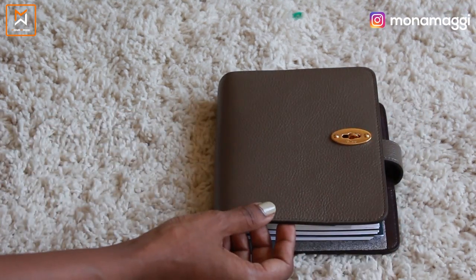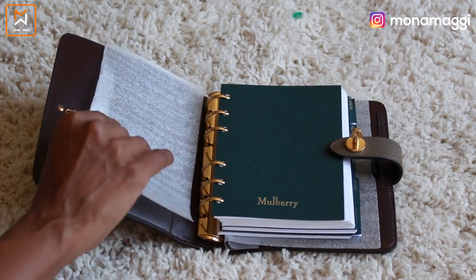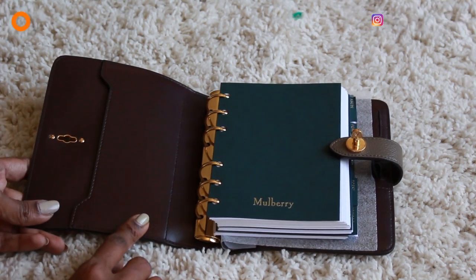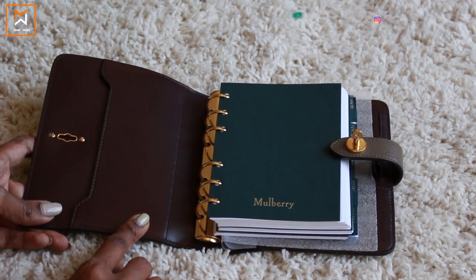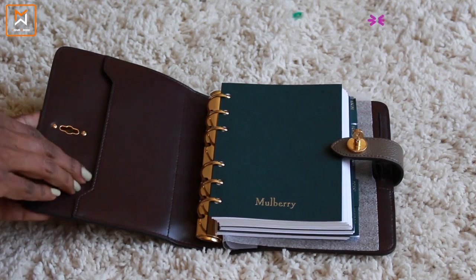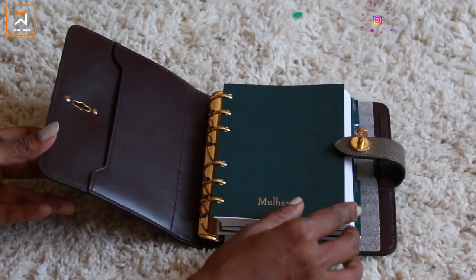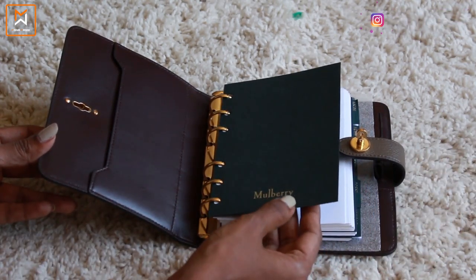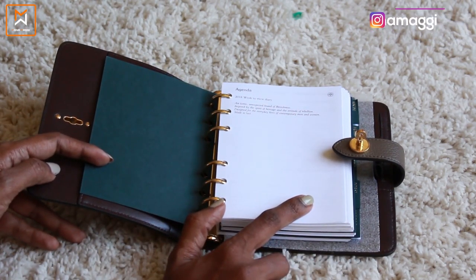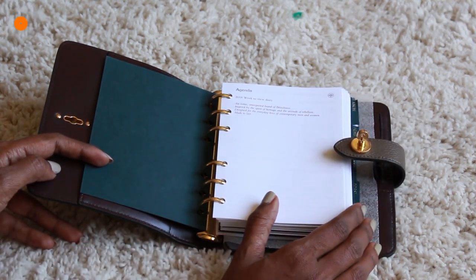This is more of a taupe color I would say. When I open it inside there's a protective sheet. The interior is a smooth leather — more like a dark brown or burgundy, I'm not very sure. There is a slip pocket on the inside on the flap side, and it's written 'Mulberry' here in the same Mulberry green color. This is a 2018 calendar — it's called the 2018 week-to-view diary.